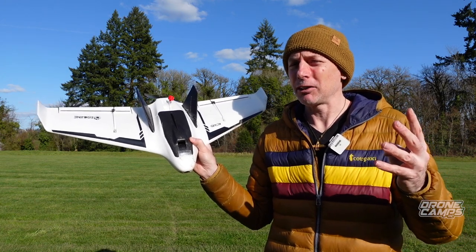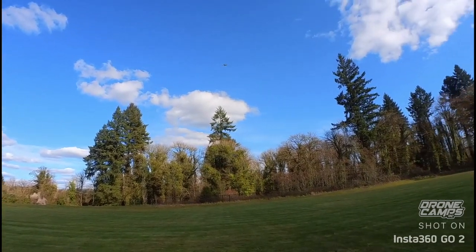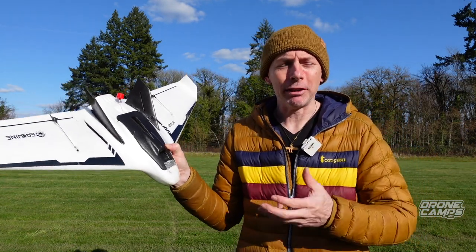If this is your first time flying an FPV wing, I would suggest starting out on 3S, because the throttle is just not quite as sensitive. On 4S this thing is a freaking demon.